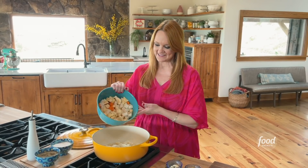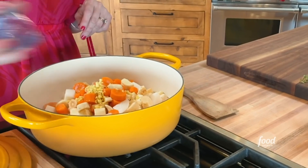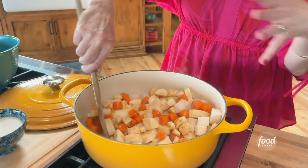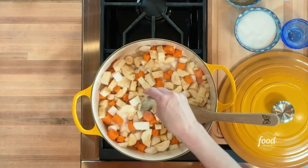Carrots, parsnips, turnips, and rutabagas, and then some ginger and garlic — whole garlic cloves. I'm going to stir these around just to coat them. I don't need to cook them at this stage; I just want to get the veggies coated in that delicious brown butter mixture. Sprinkle some salt and pepper.